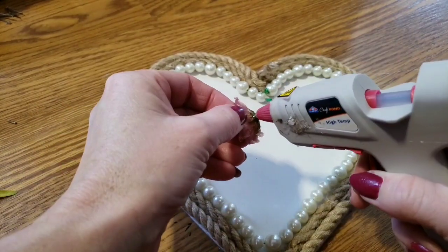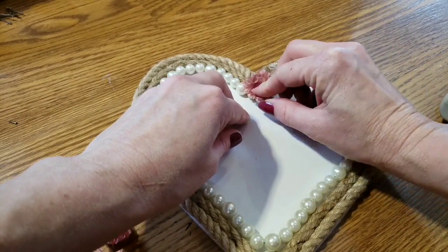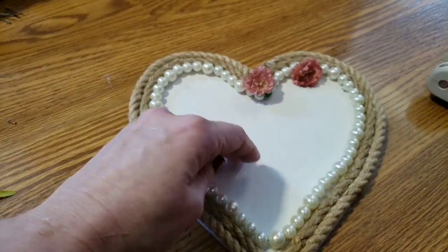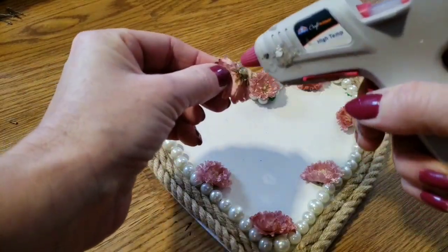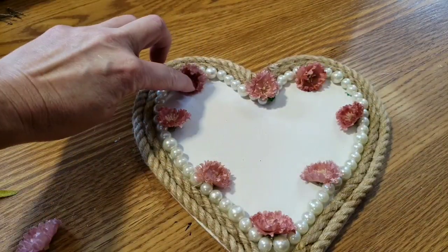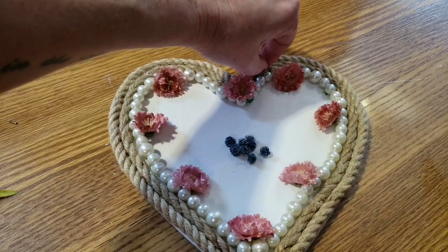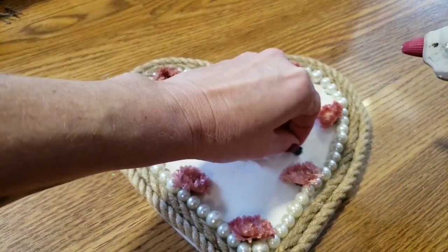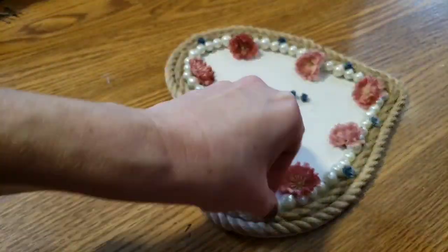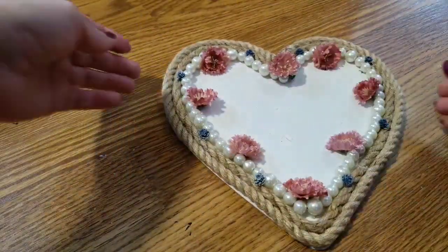Now I just pop some of my flowers off and I'm going to start gluing them all around the border. You can set them on the rope, on the pearls, or right on the inside like I'm doing. I'm going to take these little blue ones just to add a pop of color. The little blue flowers I got at Hobby Lobby — they were on sale for $1.99. And the pink ones I got in my Michael's Grab Bags.